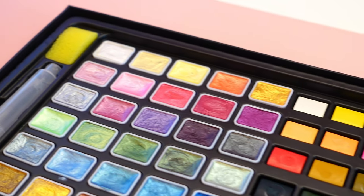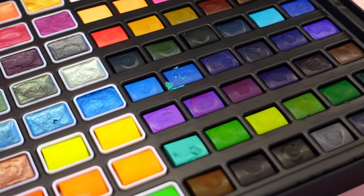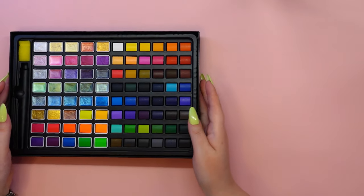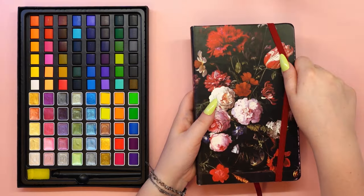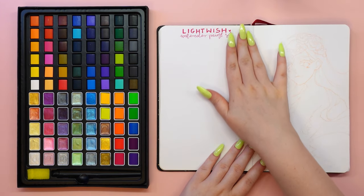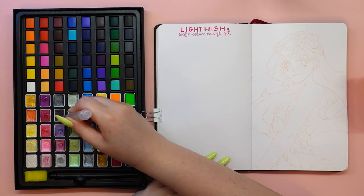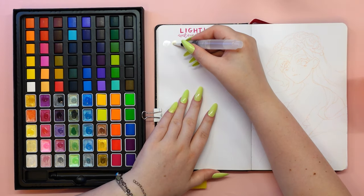The Lightwish watercolor paint set contains 48 regular colors, 28 metallic glitter colors, and 12 neon colors, so this is a huge amount of color. Inside the box you will also find a small sponge to help remove any excess water from your brush. And don't worry about having your own brushes — there's also a handy little water brush inside to fill with water, so you will have everything you need to start painting right away.